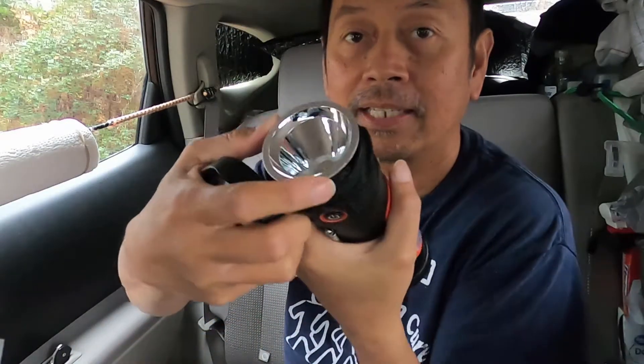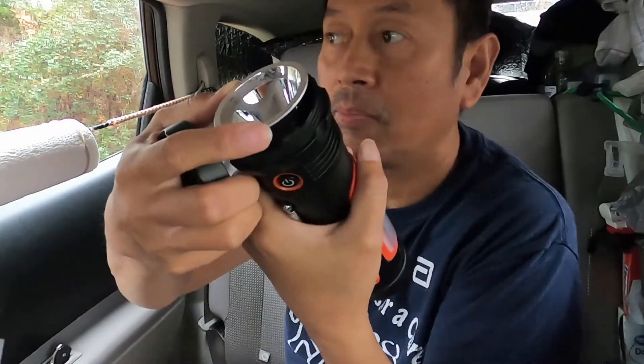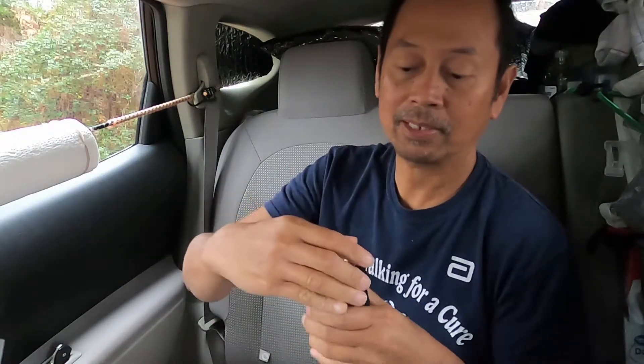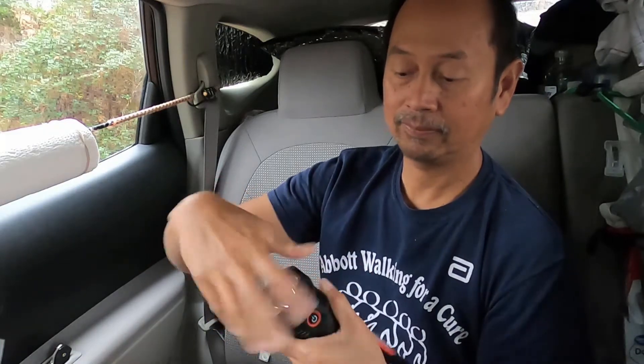I removed the top and you can see the LED is attached with wire, so you cannot really pull it. I can see there's a battery inside — a lithium-ion battery. You can't really see it right now, it's dark, but it's like a light blue colored battery. There's only one battery in there that I can see.